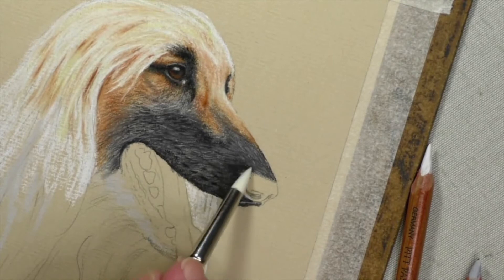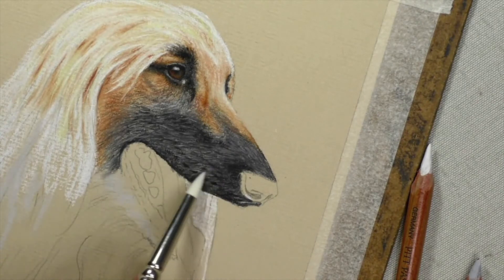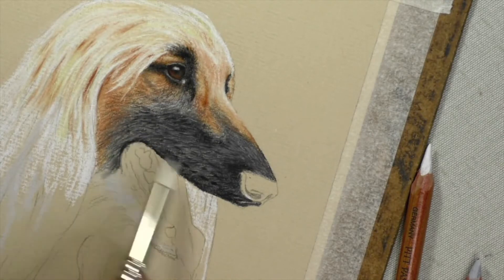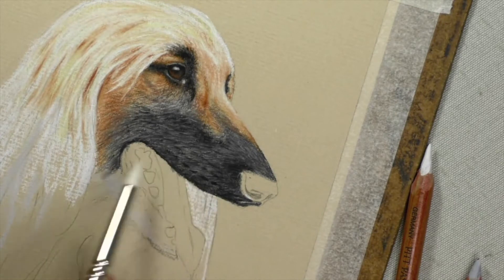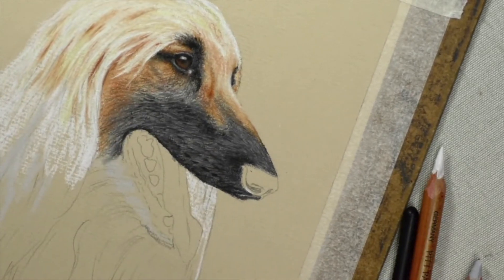I'm going to start the nose, but just before I do that, I just want to show you — if you're very, very careful, you don't press hard with this. Just go over it and just quieten it down a little bit. Do it a little bit at a time, like I'm showing you here. Now that is about right — don't want to press too hard, otherwise it will all smudge together, but you see it quietens it down.